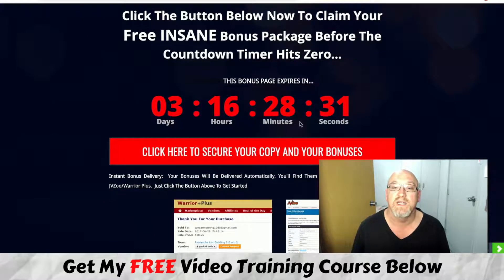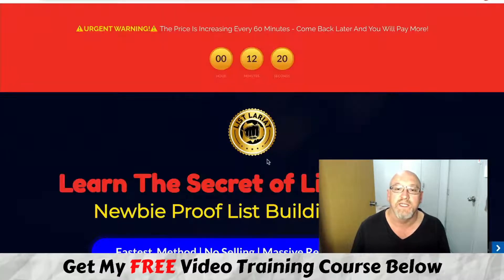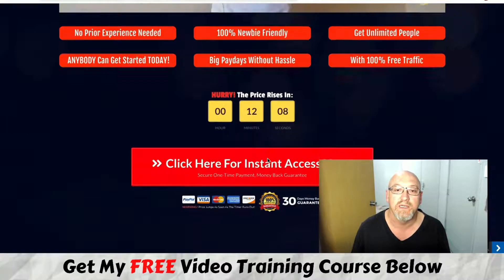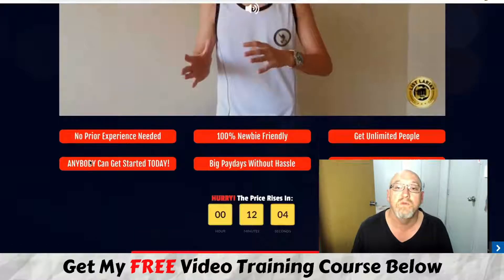As I said, you will need to grab this before the countdown reaches zero because then all these bonuses are going to expire. All you need to do is get to the bonus page, click on any of the links, and once you get to the sales page, click any buy button to go to the secure Warrior Plus checkout.